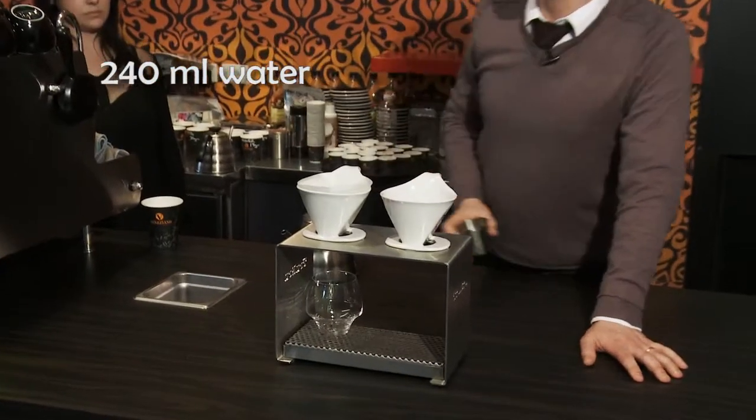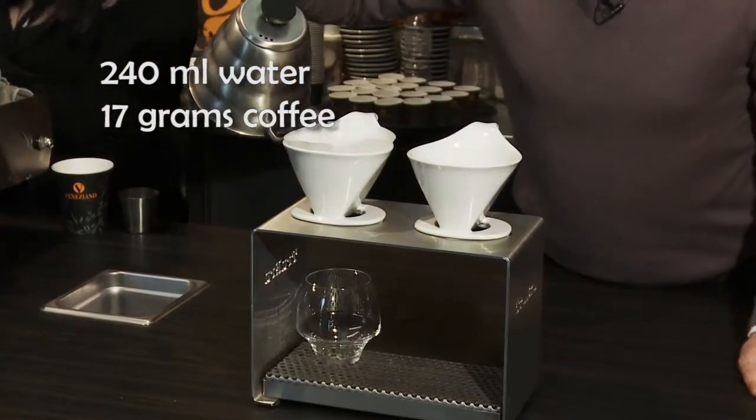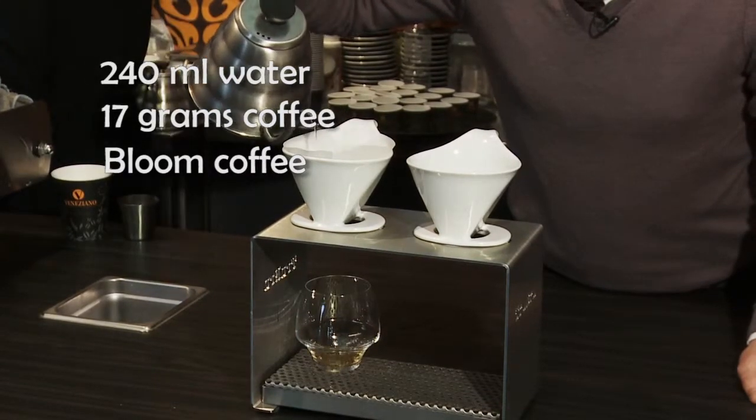Putting 240ml of water. I've put 17g of coffee. We're going to bloom our coffee grinds to allow the carbon dioxide to outgas.